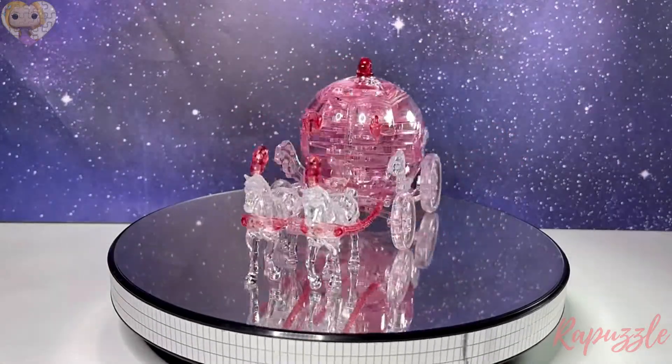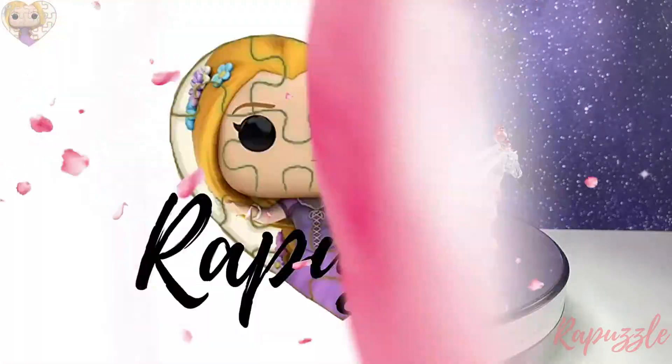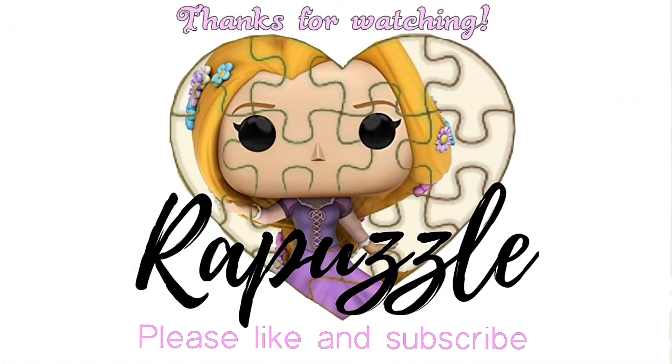This is how it should look when it's finished. If you have any suggestions for what I should put together next time, let me know in the comment section — and don't forget to like and subscribe. Thanks for watching!